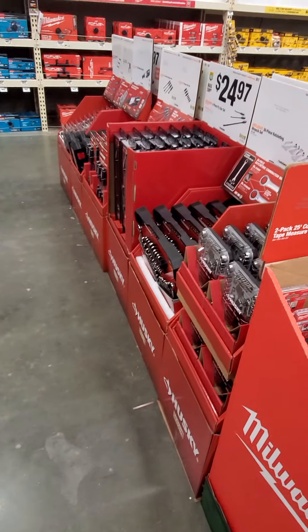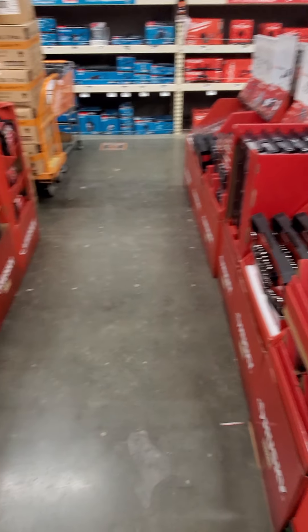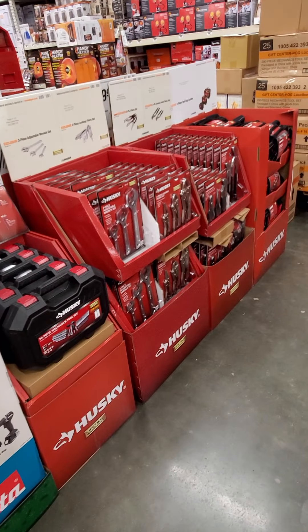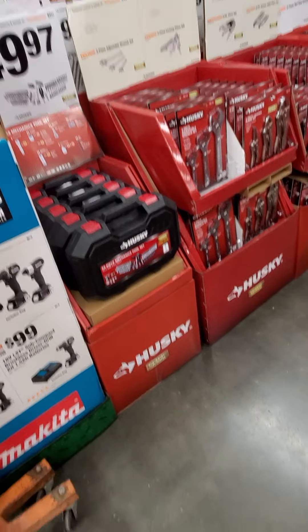Got some socket sets here, 1/2 inch deep sockets, standard and metric. Got some extensions. Utility knife set from Husky.